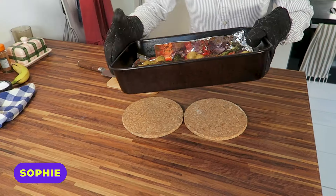Hey guys, I'm Sophie, and I'm here with Student Beans. Today, we're gonna be making a chicken and veg tray bake.